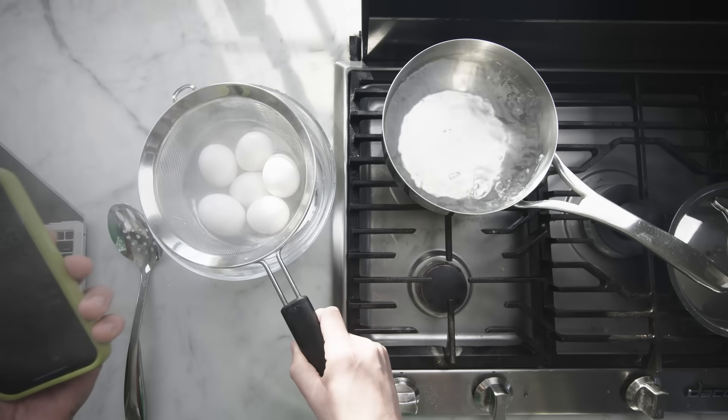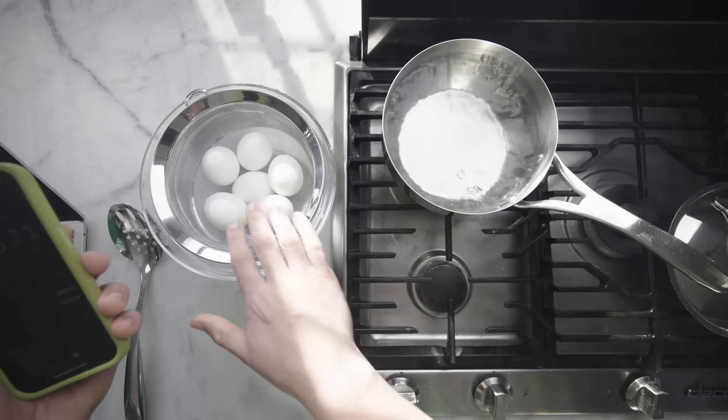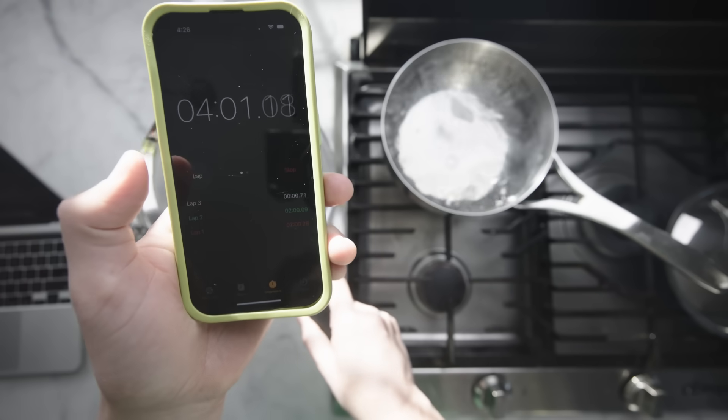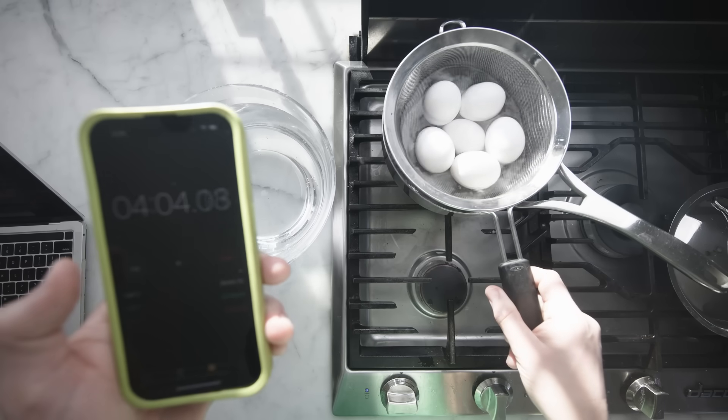We go gently into the nice cool water to cool off for a little while. Next two-minute lap is over — hit the lap button, transfer back over to the hot water.